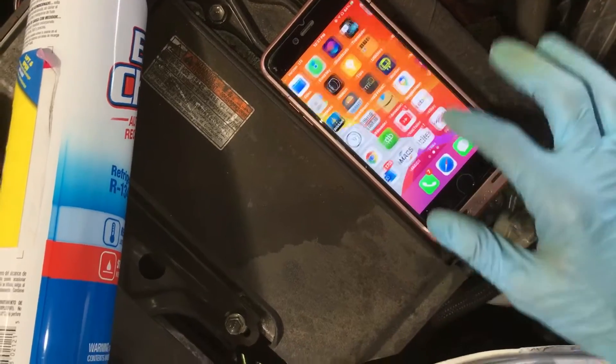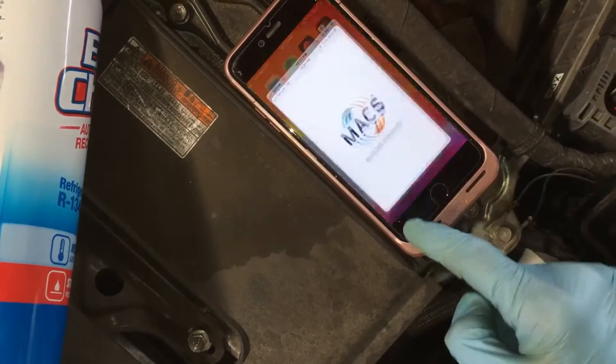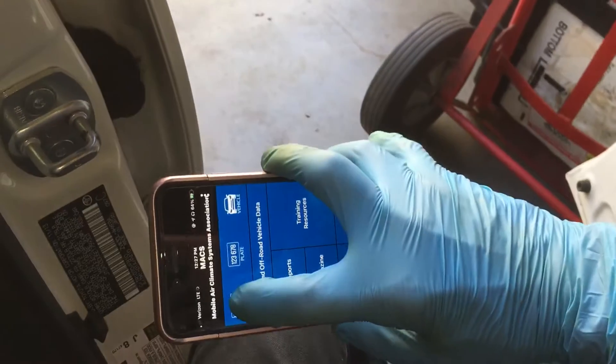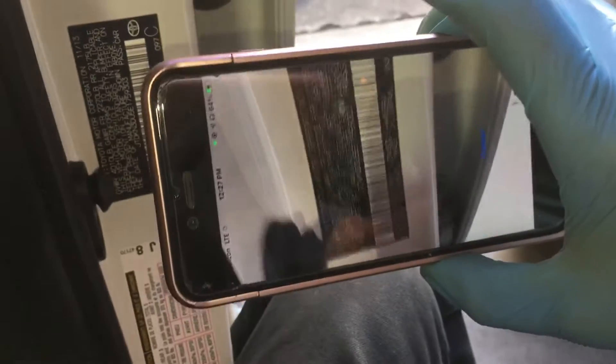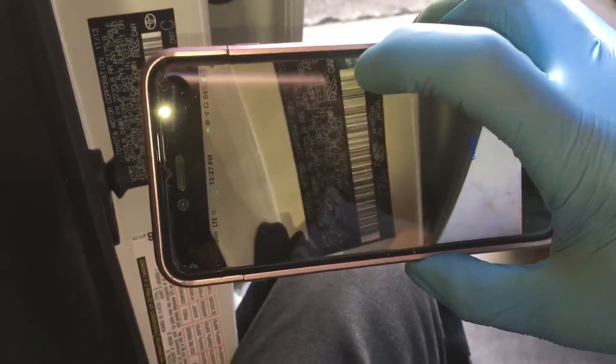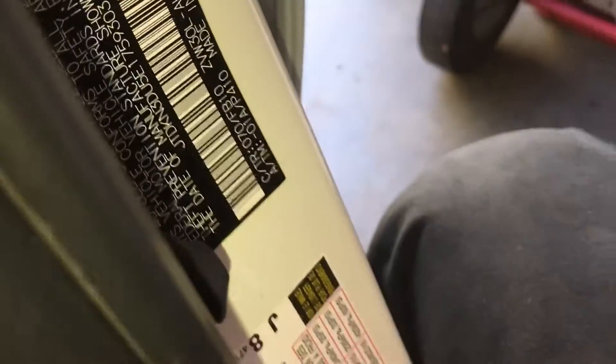There it is — MACS, right there. I'm going to scan the VIN and that'll give us the air conditioning information. I'm having a problem with this — the phone has a problem with the camera. Let's see if we get lucky. It doesn't want to scan it — not enough light.